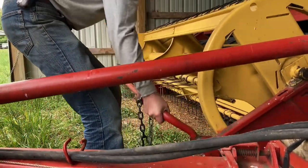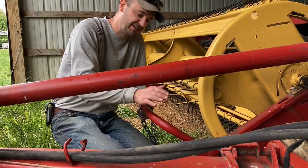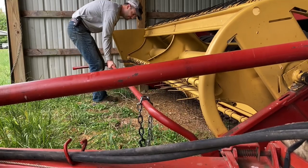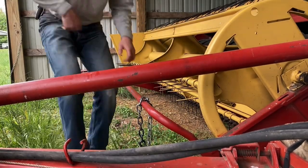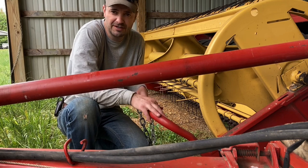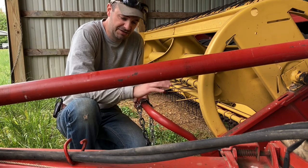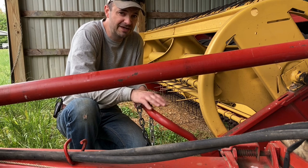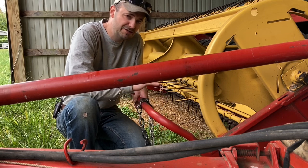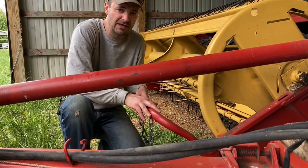Look at how much of a difference that makes — if you recall before I adjusted those springs I could not even lift this. Coming over to the other side it's the same. I measured both sides and they were about 56 pounds right on the spot for both sides. I'll go do some mowing and see how that works. However, that side does feel pretty light and some of my fields are a little bouncy, so it's possible I've tightened these up a little too much. My header flotation may be too light and I might need to go back and loosen those springs a bit — your mileage may vary.